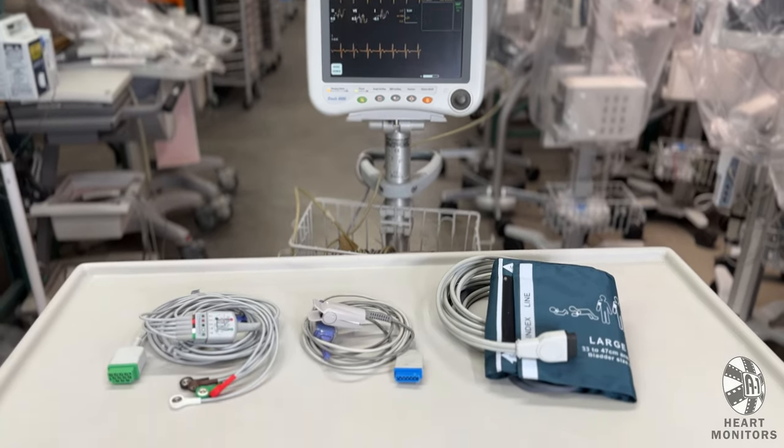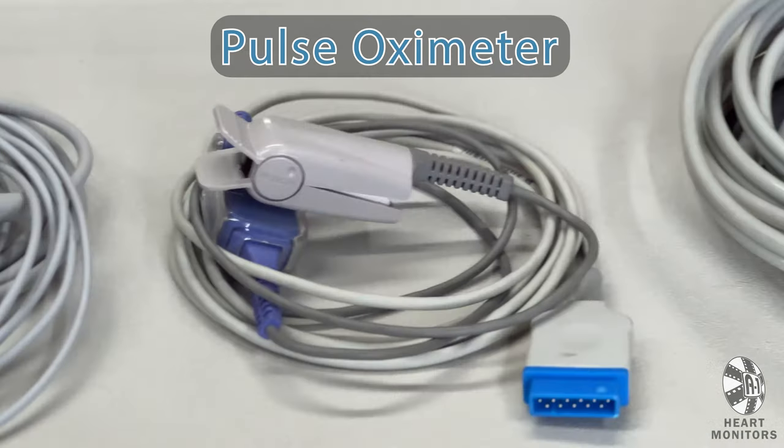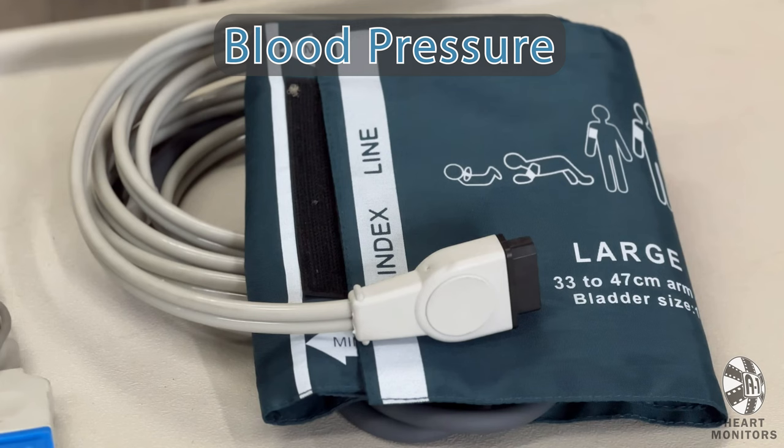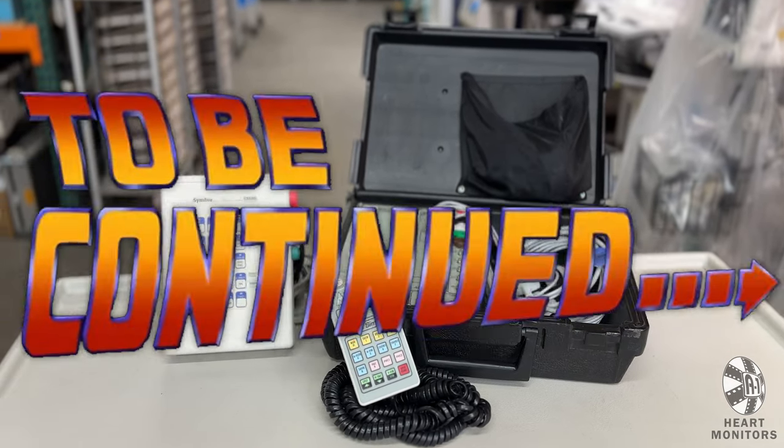All units include a complete set of patient cables: a 5-lead ECG, pulse ox finger probe, and blood pressure cuff. Also included is a patient simulator box — but more on that in a bit.